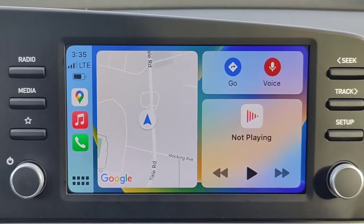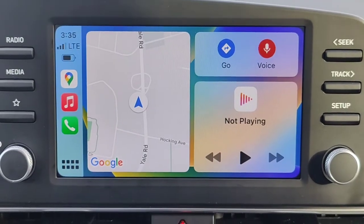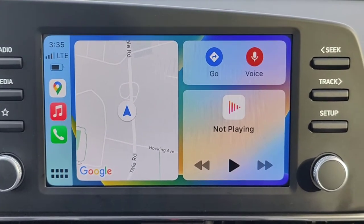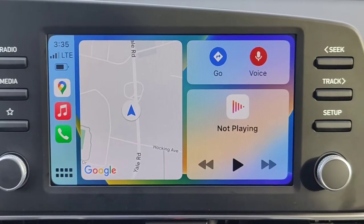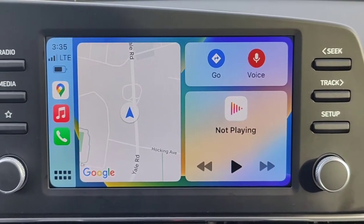When you first start up your vehicle and you have your Apple iPhone connected — this vehicle is a 2023 Hyundai Elantra with wireless Apple CarPlay — you basically just connect it to Bluetooth, and then as soon as it's finished with Bluetooth it asks if you want to use CarPlay, and you say yes.